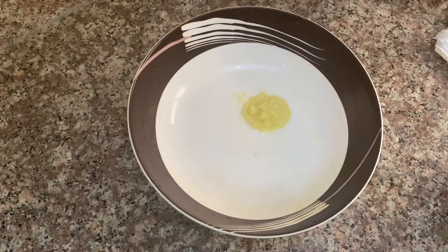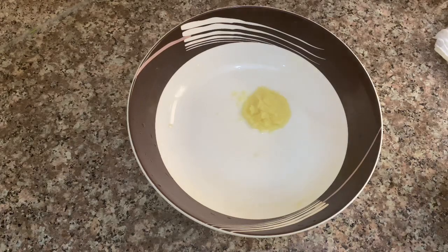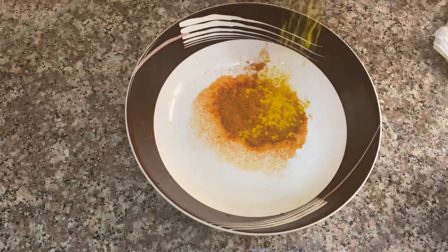This is how we are doing this. We are doing this with paste. 2 teaspoons of the paste. We will put it in the pot.